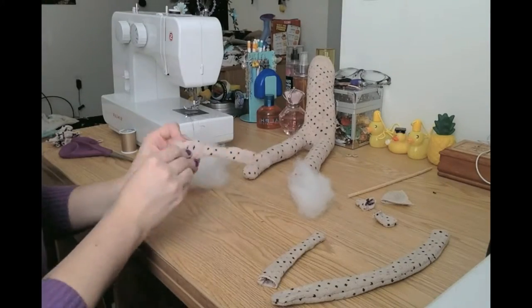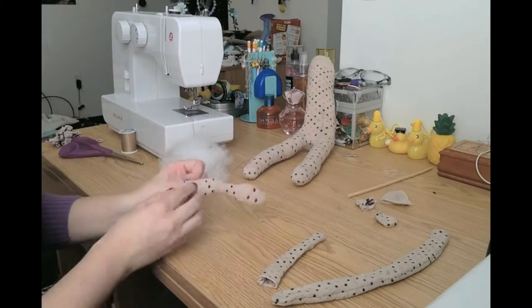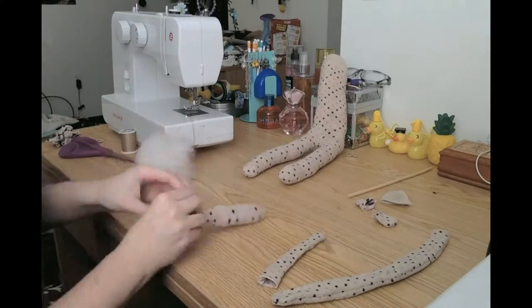Then it's just about stuffing the rest of the appendages. You want the arms to be fairly close in size to the legs. You really shouldn't be too worried about over-stuffing — the socks will stretch. As long as the tension from your sewing machine is normal, your seams shouldn't have a problem.